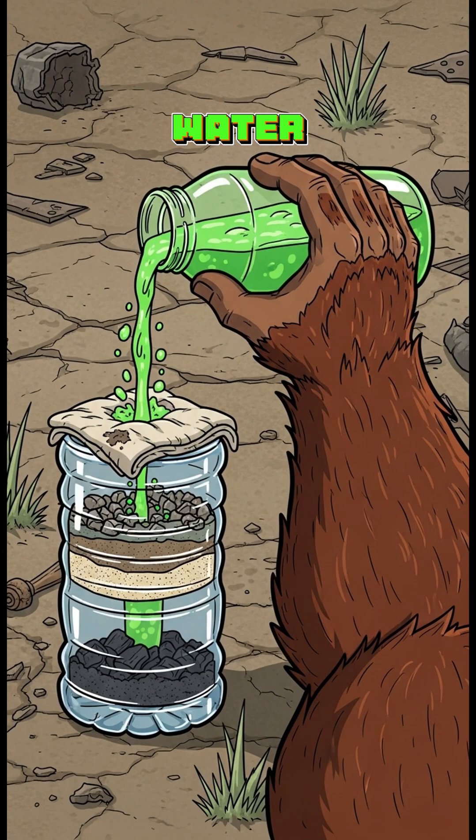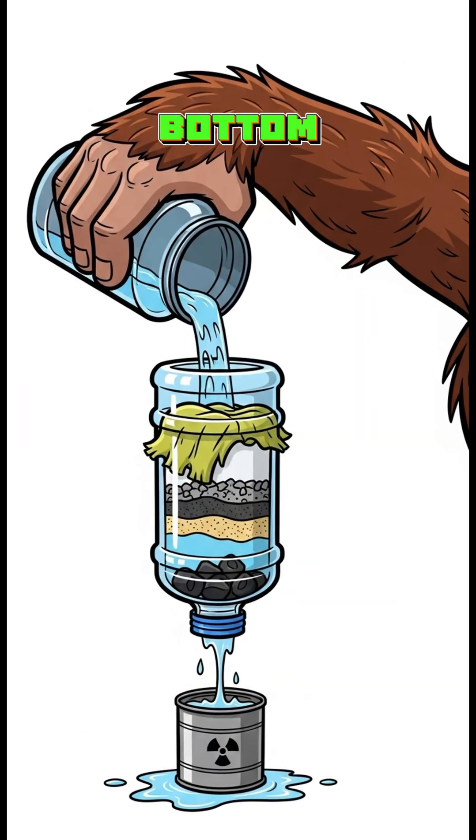Now pour in your sketchy puddle water. Slowly, the sand and gravel catch the chunks, and the charcoal grabs the microscopic nasties. If it starts glowing again, maybe don't drink it. What drips out the bottom looks like sad lemonade, but hey — it's cleaner, safer, and way less radioactive than what you started with.